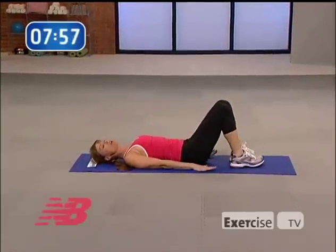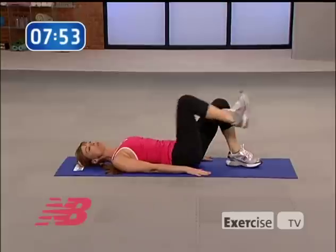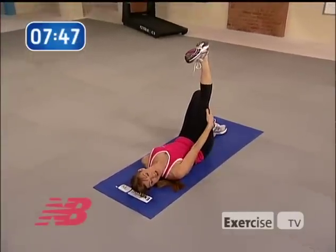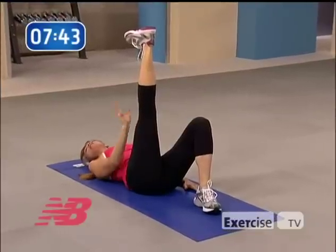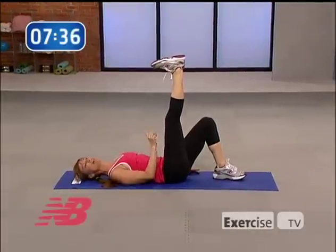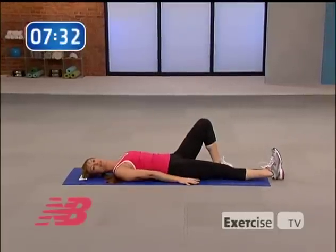Our second movement is runner's leg cycles. You're going to bring one knee in towards the chest, press out through the heel, and lift that leg straight up over you to the point where you feel a gentle stretch through the back of your thigh — this is your hamstrings. It's important that this knee is long here — not locked and not bent. Keep it lengthened so that the energy of that leg is reaching up towards the ceiling. Then release back down and repeat this for five.